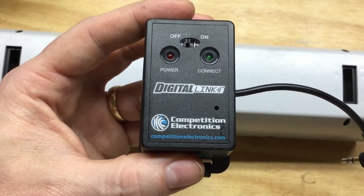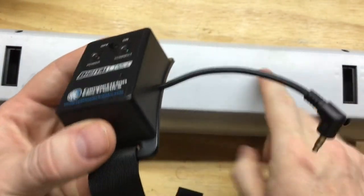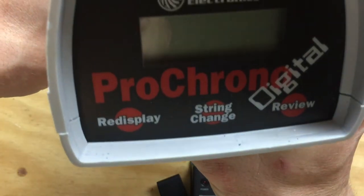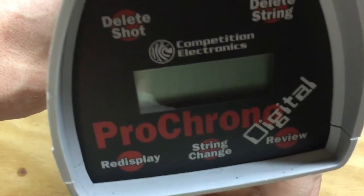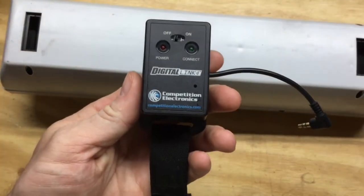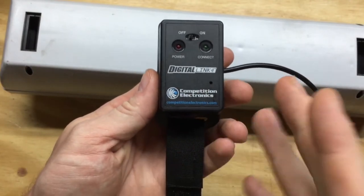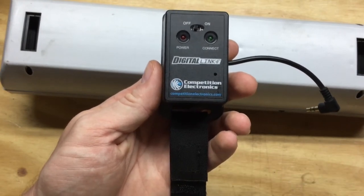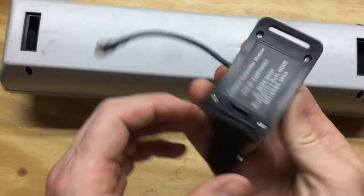Today I want to talk about the Competition Electronics Digital Link. It's a little box that straps on the side of my Competition Electronics Pro Chrono Digital Chronograph — a common chronograph that lots of people have. This little device adds Bluetooth capability to the chronograph. It cost about $50-$55, and I've had it for about 6 months and been using it without issue. It has worked great for me.